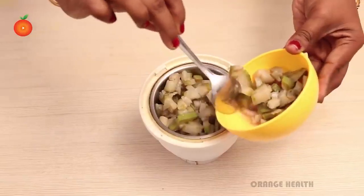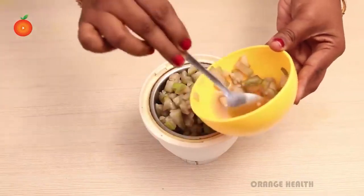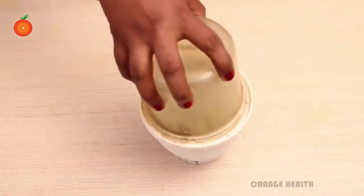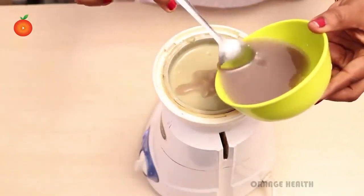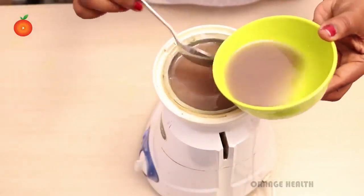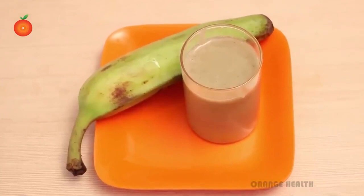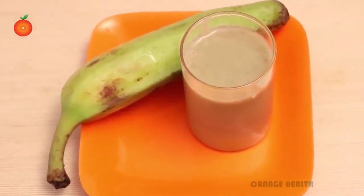Now add the boiled banana pieces into a blender and start blending. Finally, add the banana boiled water to the blender and blend thoroughly to become juice.